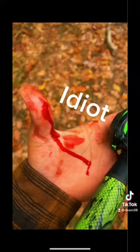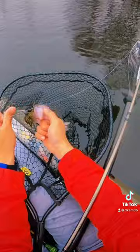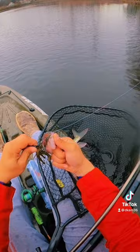Essentially what you're going to want to do is take your finger and run it on the outermost part of its gill, and then come up and out on the lip right here. There's a soft spot, and if you pull out like that, that's going to paralyze that fish long enough for you to get the hook out.